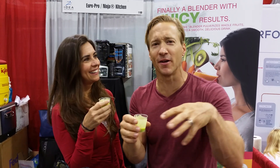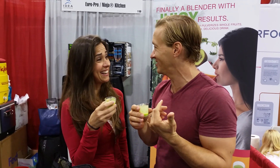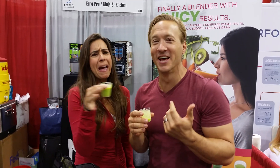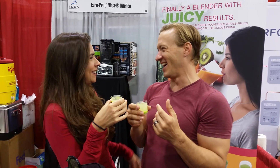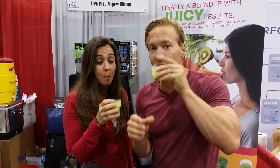You don't need to chew — it was just my normal reaction because I have one of those other Nutri blenders, and with those you have to chew. But this? You don't have to chew. It's just perfectly smooth.